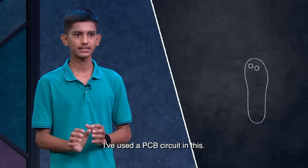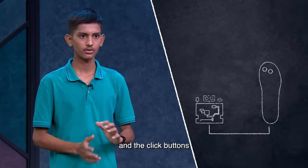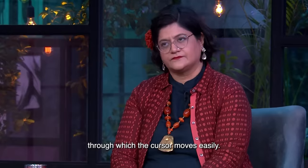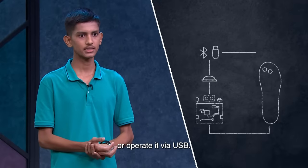There is a PCB circuit. There are LED lights, ultrasonic sensors, and click buttons attached. Under the mouse, there is a lens so the cursor can easily move. We can connect it via Bluetooth or USB and operate it from Bluetooth.